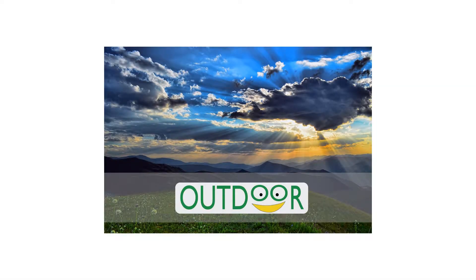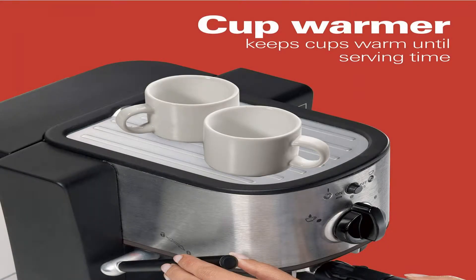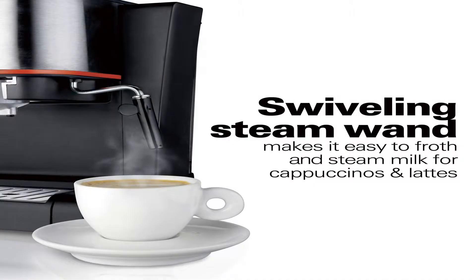Hamilton Beach 40792 Espresso — take the next step in your pursuit of the perfect cup with the 15-bar Italian pump espresso. You choose either finely ground espresso or a pod, add a tablespoon of espresso or a single pod for each shot, and brew with a simple flick of a lever.